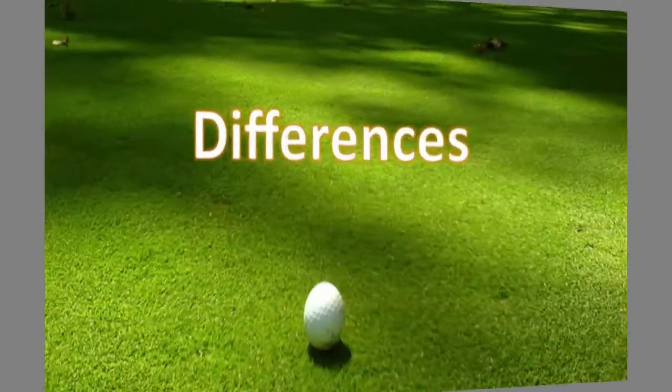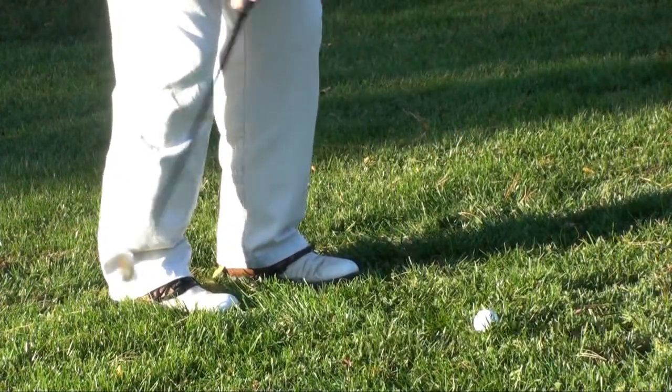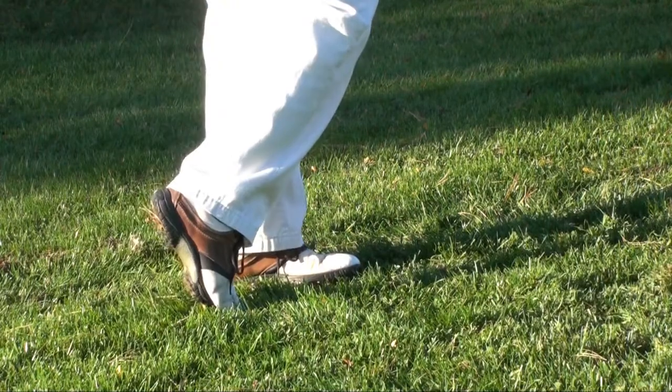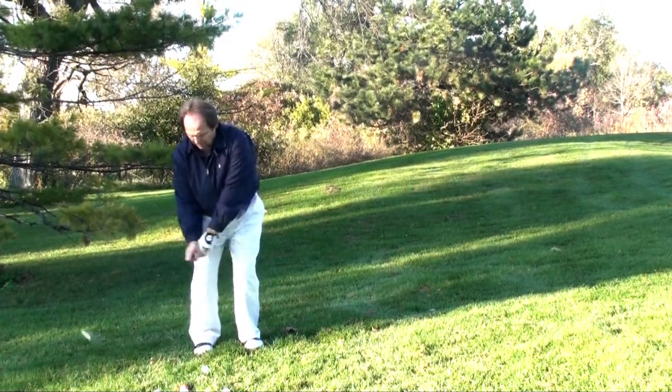Now let's go over the differences in the two shots. First of all, there is a weight transfer on the pitch shot — you will want to go from the back foot to the front foot as you hit. There is also a full hip turn, or as we like to call it, a belt buckle finish.